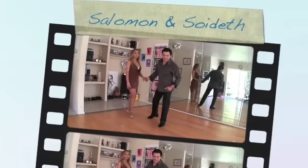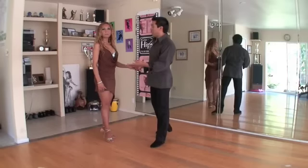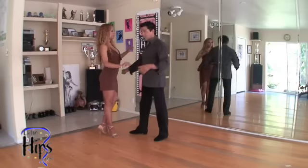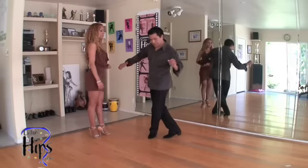Welcome to latinhips.com again. Salomon and Soy De right here with me. We're going to go ahead and teach you another intermediate move for this week. We're going to start with the cross body lead, and for the guys I'm going to do what we call a gancho turn.